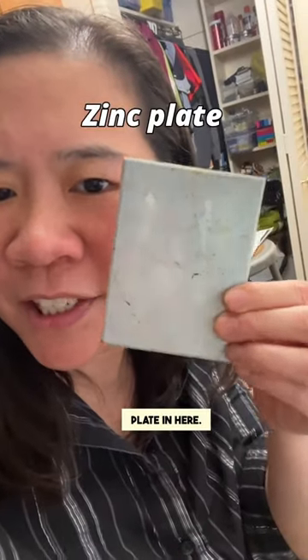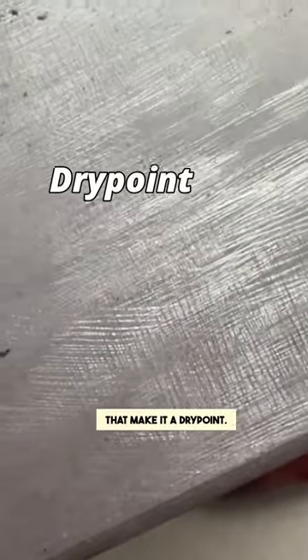I even have a zinc plate in here. You can see all the little scratches that make it a drypoint.